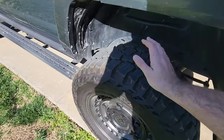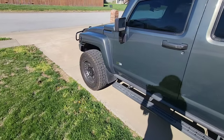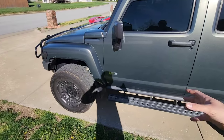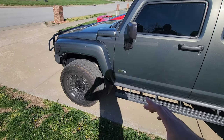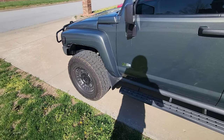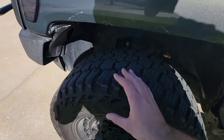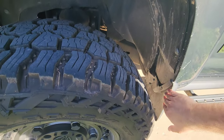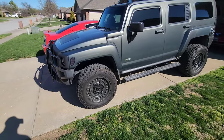So yeah, 33s fit on an H3 without a lift. If you watched a few videos back, I did raise the torsion bars just a little bit just to level it out — they are not maxed out, so the ride quality is not terrible. But yeah, 33s fit and I have zero rubbing, nothing hits. It does come pretty close in the back, but nothing actually hits anything, so we're clear there — and that's always a plus when you're putting larger tires on your vehicle.